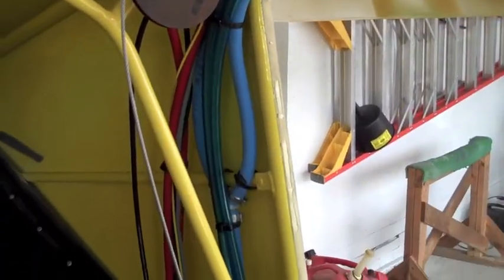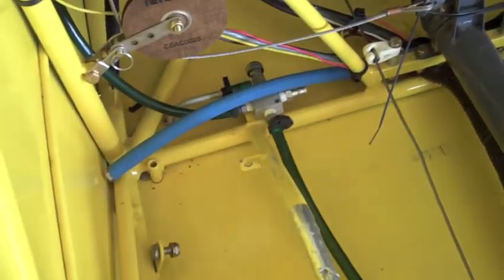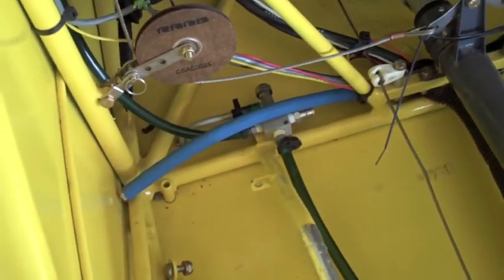Otherwise, the process of redoing the lines is going well. I've got one wing completely done all the way to the fuel manifold and am about ready to switch over to the other wing.